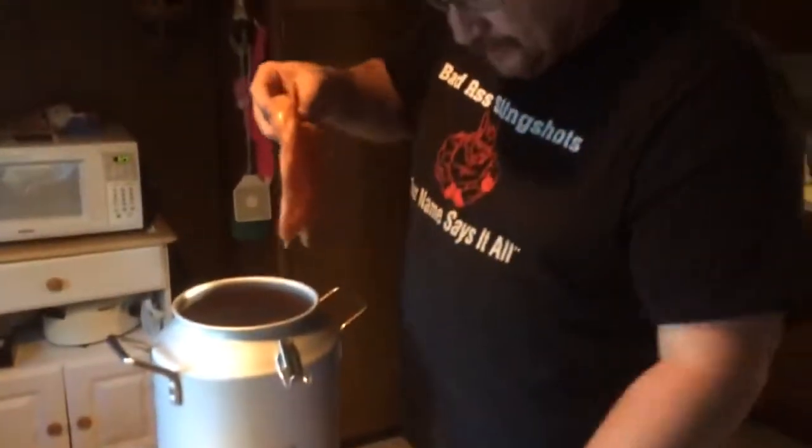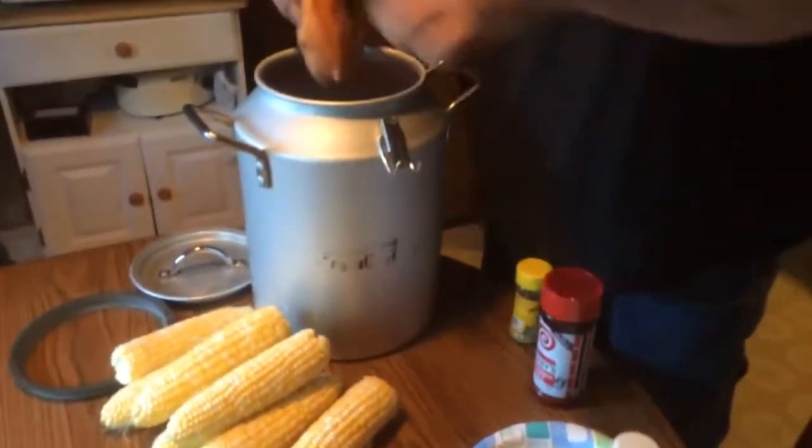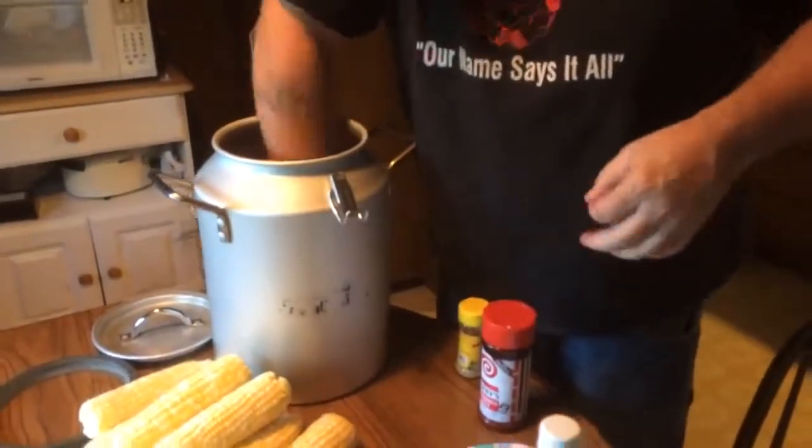We've kind of been marinating these chicken breasts — marinate them whatever. We added a little cherry wine to the marinade for that too. We'll get them in the bottom.